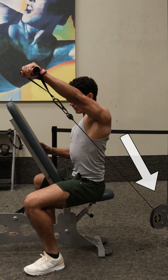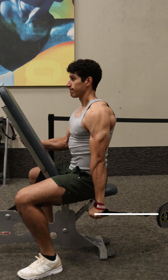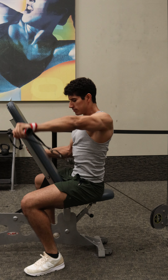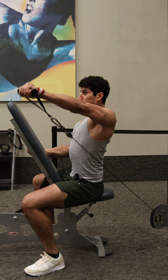And lastly, adjust the pulley at a height where at the bottom of the movement the cable is at or close to horizontal like this, giving us peak tension in the lengthened position of the side delt. Right here I have the pulley one notch up from the bottom.